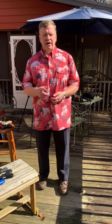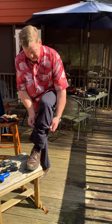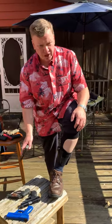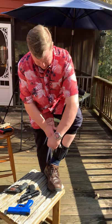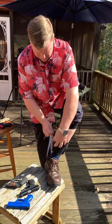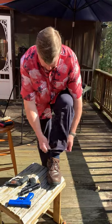Hey guys, Chris with Double Eagle Gunworks, and another way to carry concealed is with an ankle holster. It goes around your calf, holds the gun in place — a little harder to re-holster one of these — and then your pants leg covers it.